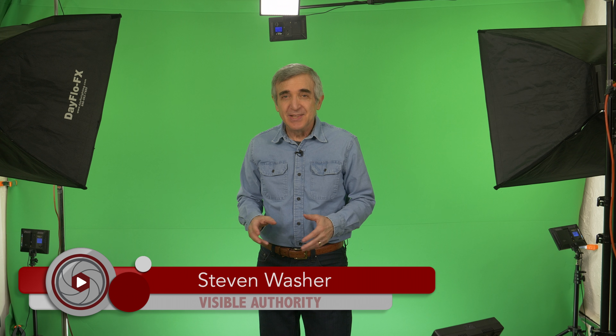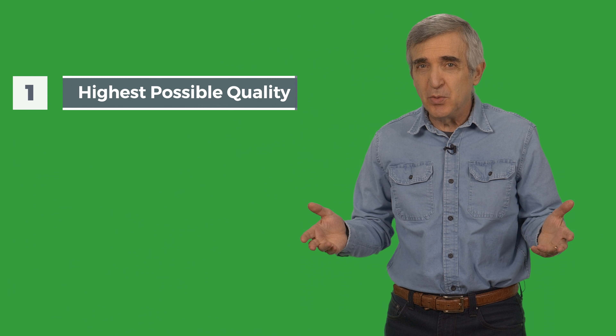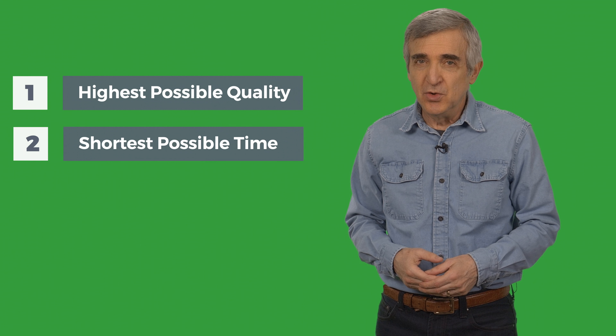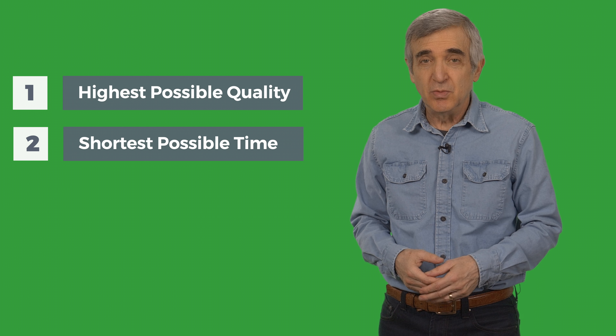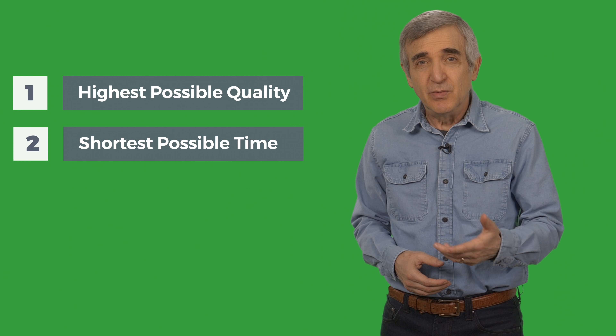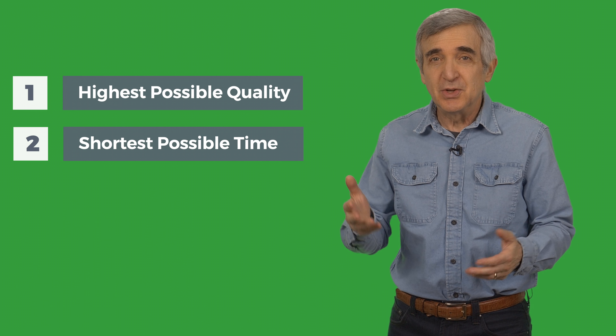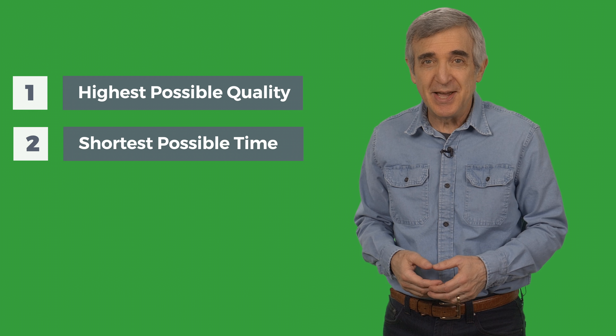Before we get into this, let's set the two-fold purpose of this studio. Number one: make the highest quality video possible including green screen. And two: make the videos in no more time than it takes to read a script. Set up a system that represents the straightest possible line from the mere thought of a video to getting it on that memory card just the way you imagined it.